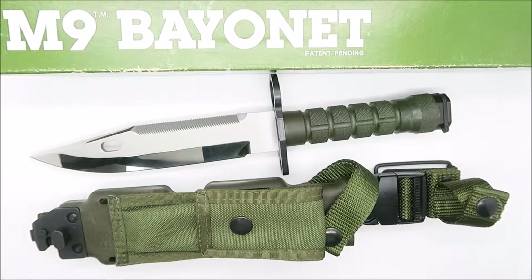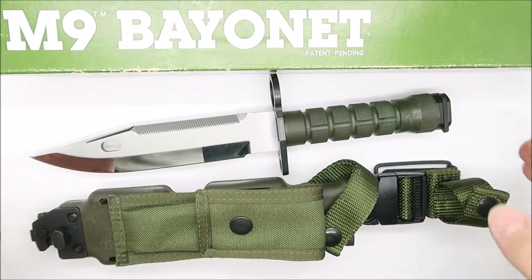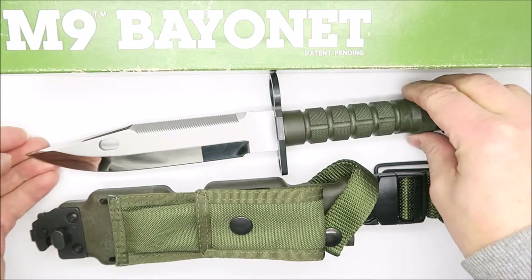Welcome to eProg Knives! This is a very unusual Buck M9 Bayonet.